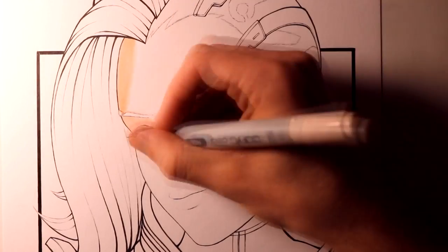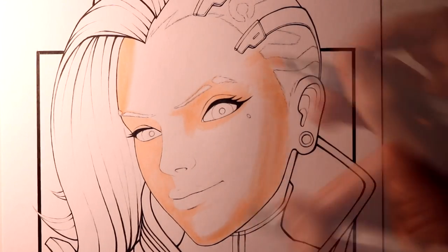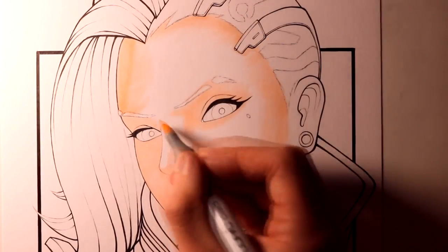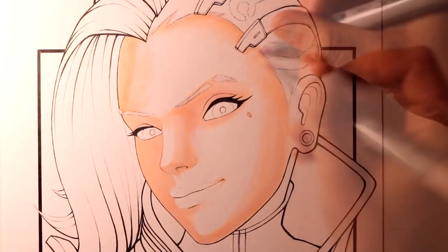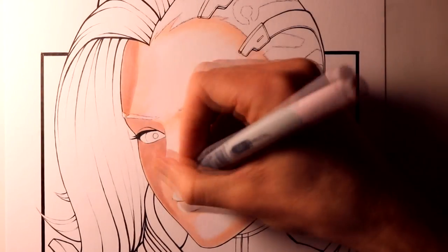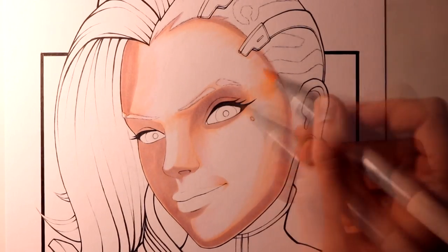I actually always like to start off by working on the skin tones, because I find it to be one of the more difficult parts when you're trying to keep the colouring nice and smooth, so I just tried to get that part out of the way first. For the base layer, I used Pinkish White and Pale Heath, building up a couple of layers with these markers, and just using them as a starting point to figure out where I wanted to place the next layers of shading.